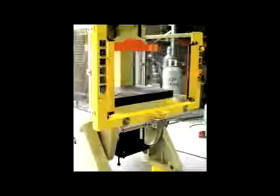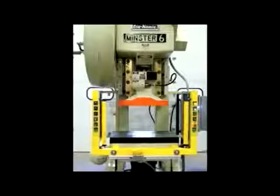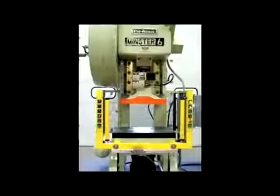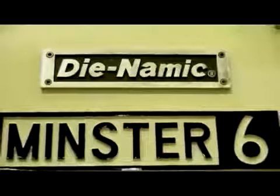If you have hand-fed operations and are looking to increase productivity, then this video will be a must-see. You will see a remanufactured OBI press by Stamtec with our Swift Trip option. This system can be added to an existing press, or Stamtec can supply a remanufactured press with a one-year warranty to your specifications.